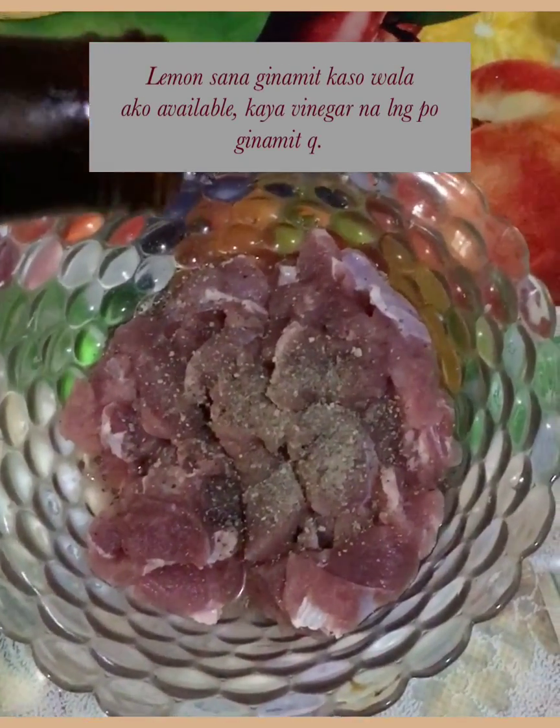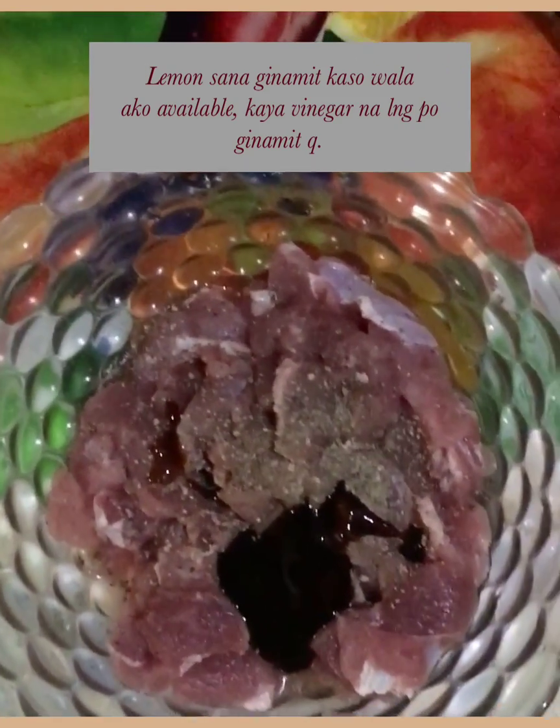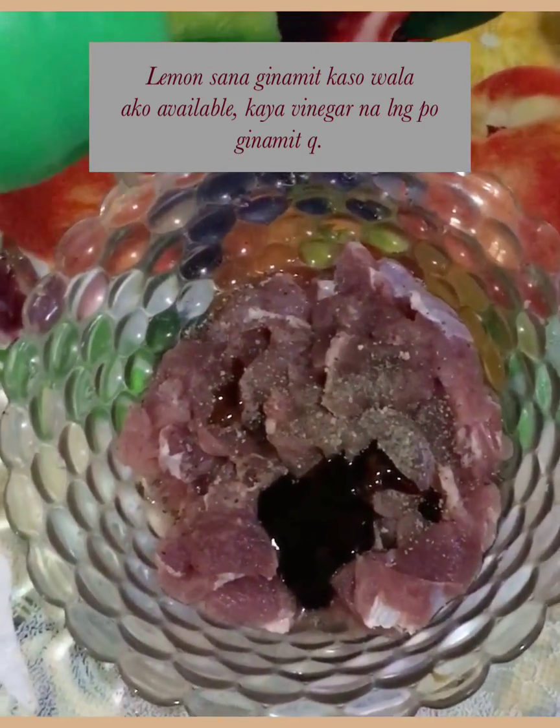We'll marinate the meat using pepper, oyster sauce, and then a little bit of vinegar.